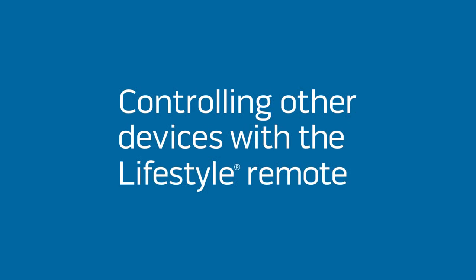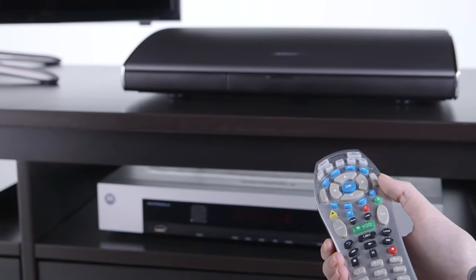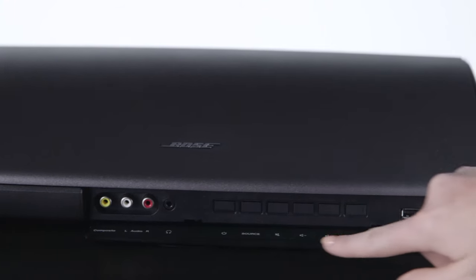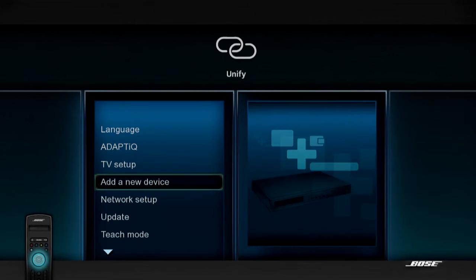Now let's get your other devices to work with your lifestyle remote. If you have the original remote from the device, make sure it's with you. Open the control panel and press Setup. If you're setting up your device for the first time, click Add New Device and follow the on-screen instructions.